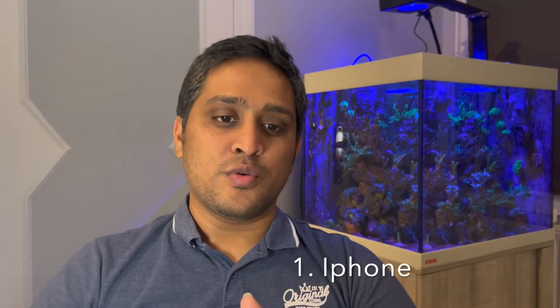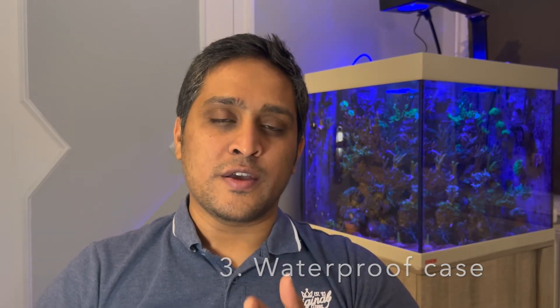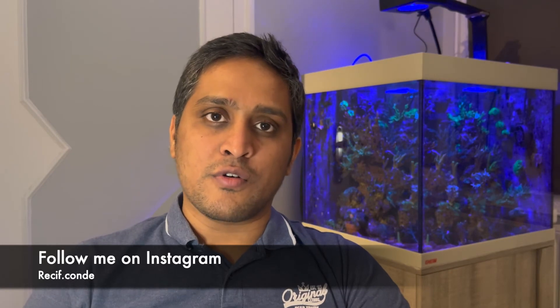The things you need for measuring PAR are a smartphone — usually an iPhone — an application which you can download from the App Store, and a waterproof iPhone cover. This can also be done on an Android phone, but I don't usually recommend it because almost all iPhones have similar cameras and the app developer has calibrated the software for iPhones. Android cameras are not standardized between manufacturers like Samsung and Sony, making calibration difficult. The waterproof cover I'm using I picked up on Amazon for around ten dollars.